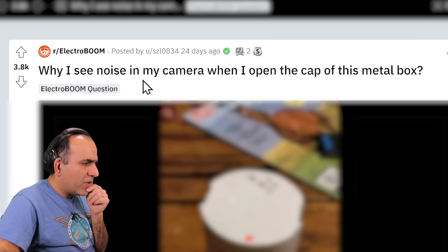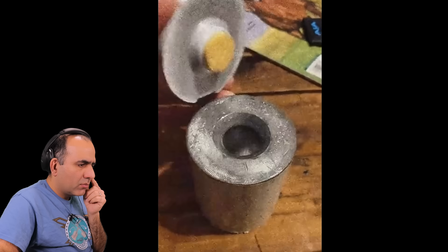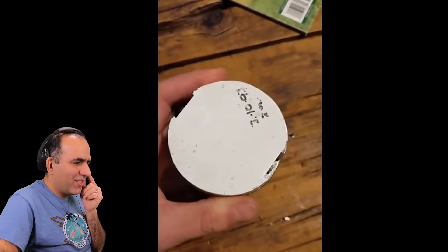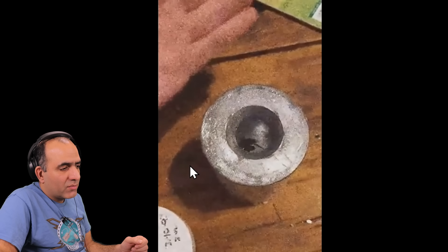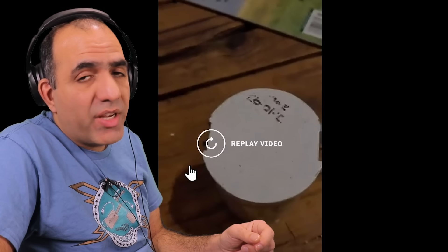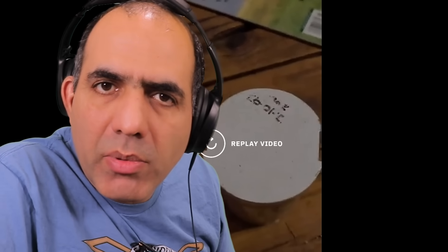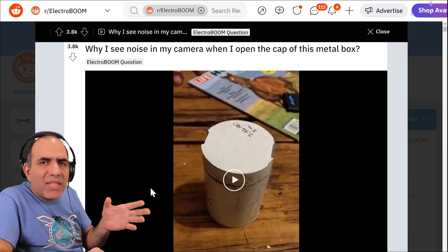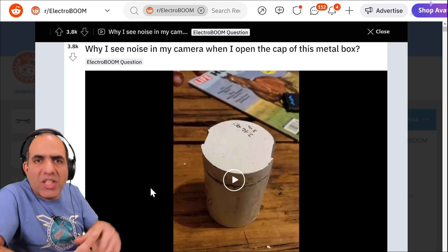Why do I see noise in my camera when I open the cap of this metal box? Wow. And I bet doing that later you'll have some noisy children too. Why are you giving yourself radiation poisoning? What's wrong with people? It's clear there is radioactive material in that lead container. Lead is a metal that can block radiations. That's why when they want to hide something from Superman, they put it in a lead container.